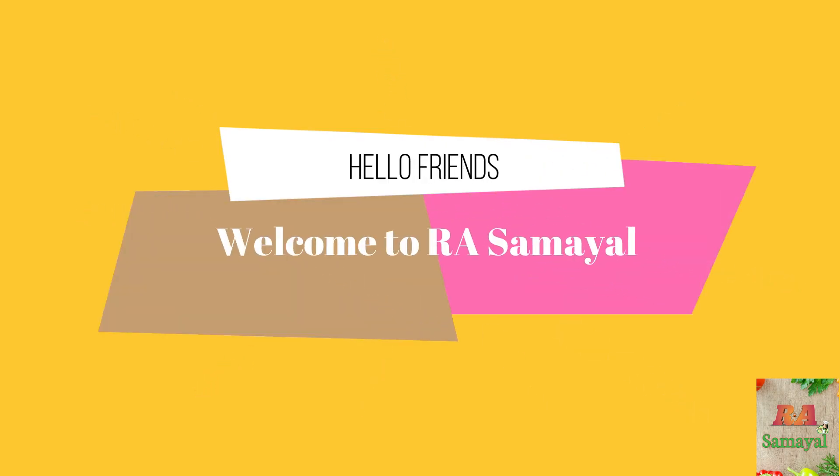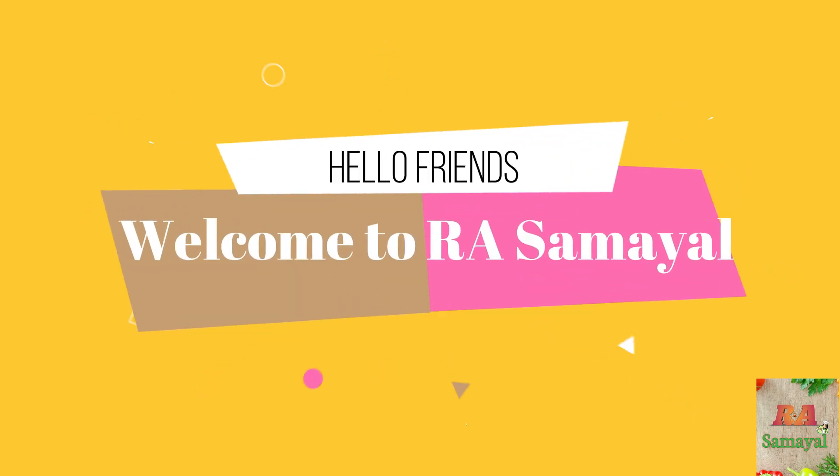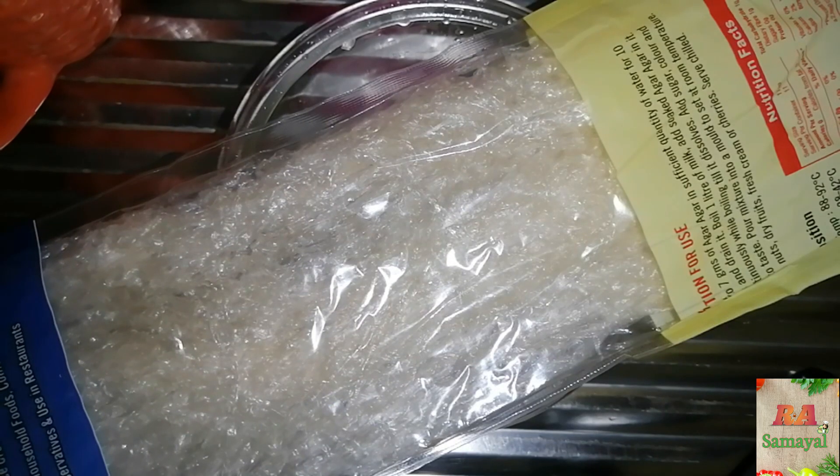Hello everyone, we are going to make a coconut pudding.